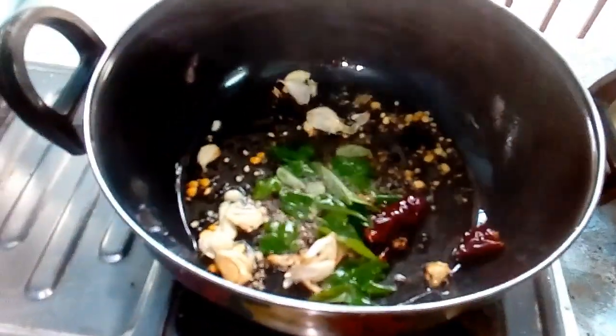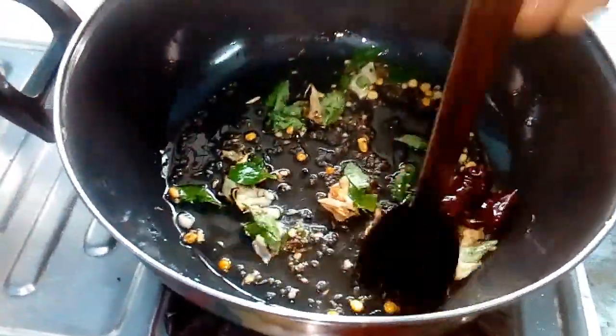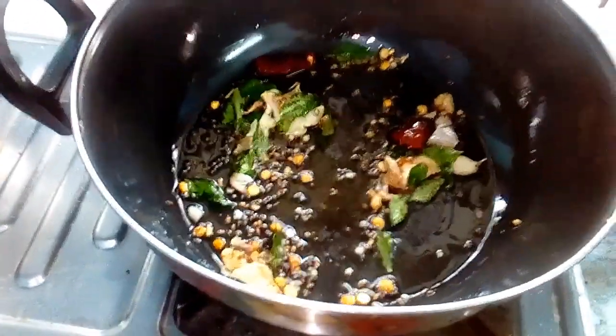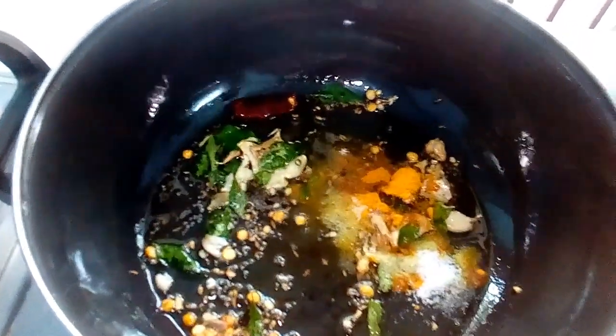Pour it in a little bit. Pour in a little salt.